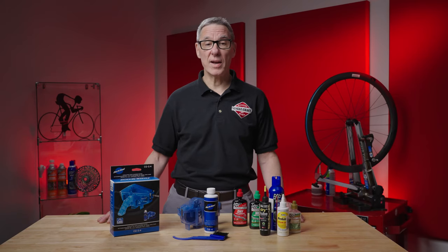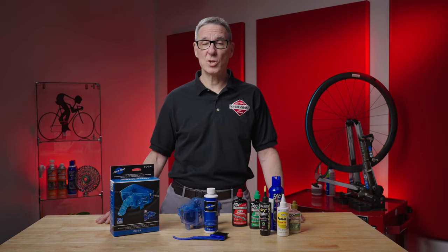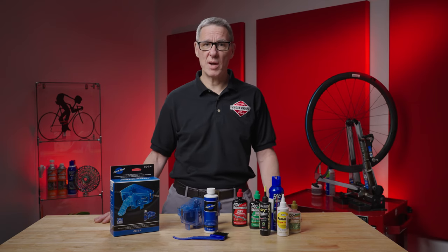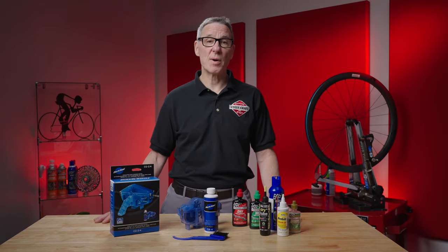So that's all there is to it. Check the info below this video to see links to the products used and a bunch more. If you enjoyed this video, please hit the thumbs up and YouTube will show it to other people. Go ahead and hit that subscribe button so you'll get all the latest CycleCraft TV videos. Thanks for watching and keep the rubber side down.